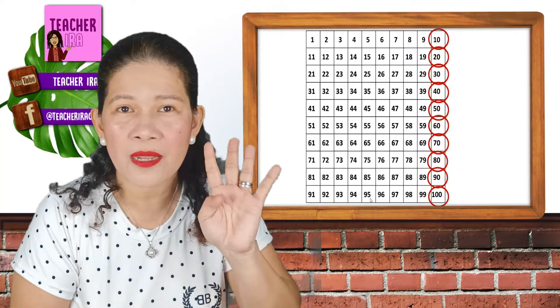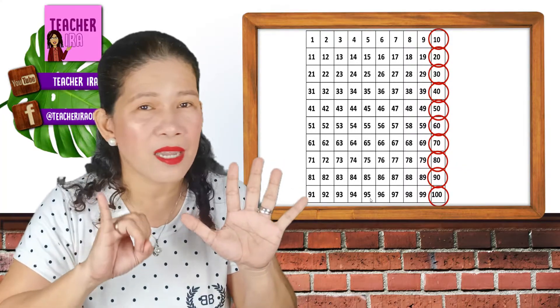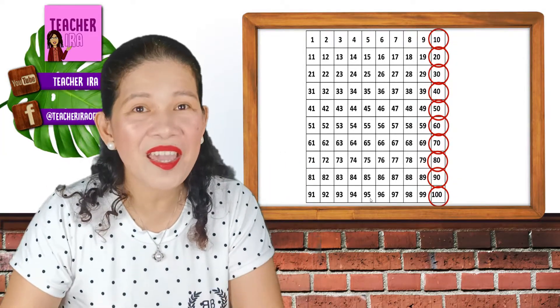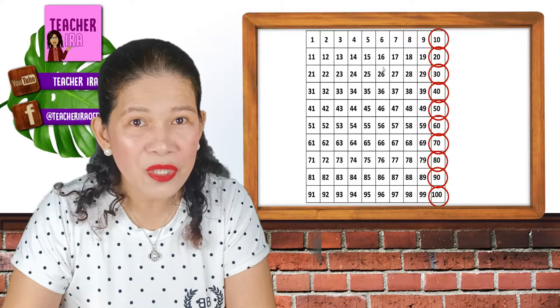And that is the same as 10 times 1, 10 times 2, 10 times 3, 10 times 4, 10 times 5, 10 times 6, 10 times 7, 10 times 8, 10 times 9, and 10 times 10. Okay? And here, all the numbers end with 0.